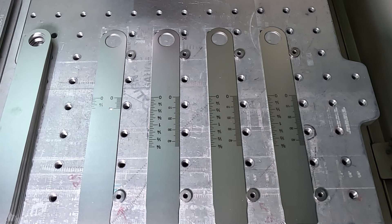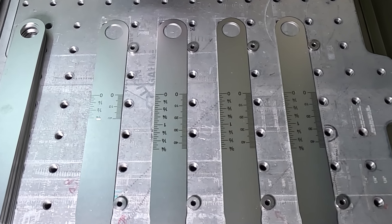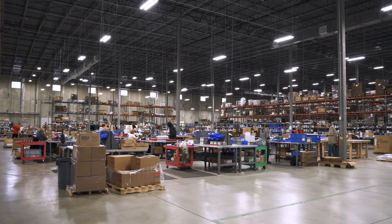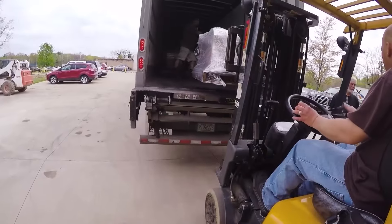Lastly, the stainless steel length stops are cut to length and engraved with both inch and metric scales. After all the parts are complete, they're assembled according to the engineer's instructions, then carefully packaged and shipped directly to your shop.